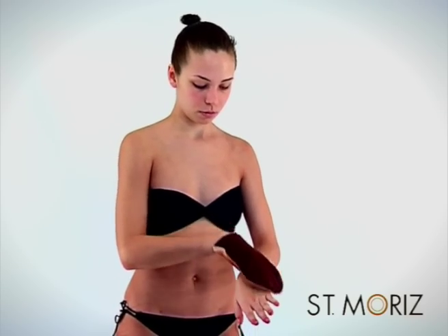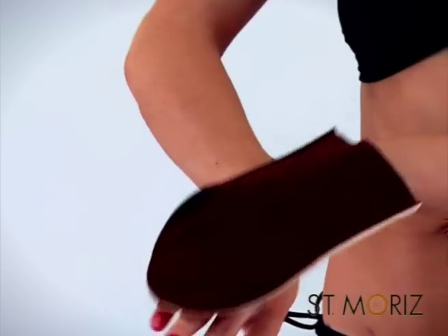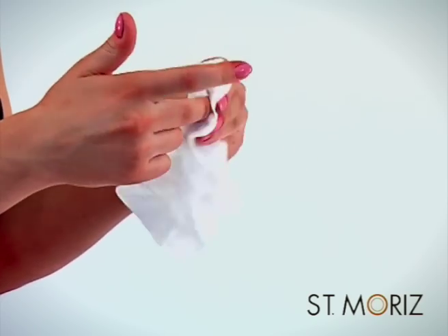For your hands, don't put any extra tan on your mitt. Just use what's left on there. Bend your fingers and lightly sweep your mitt over them. Again, remove any excess from nails and fingers using a baby wipe or tissue.